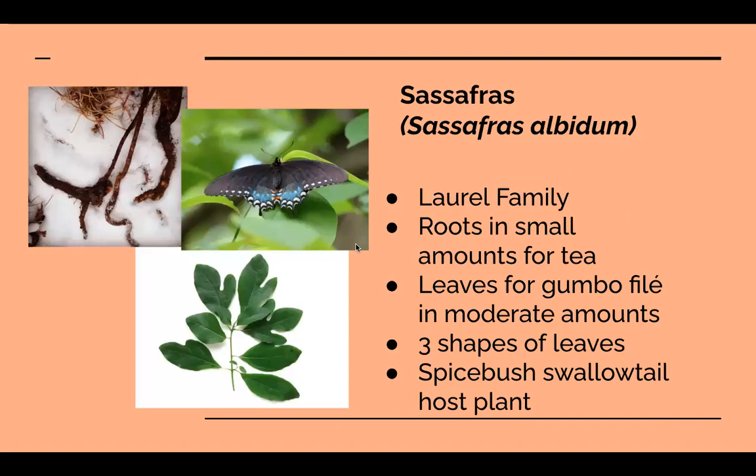Next is one of my most favorite trees: sassafras. It's very easy to identify because the leaves have three different shapes — one has three lobes like a turkey foot, others have two lobes like a mitten, and some are regular oval leaves. The only other plant I know of that does that is mulberry, which has little teeth on the leaf edges and looks quite different.